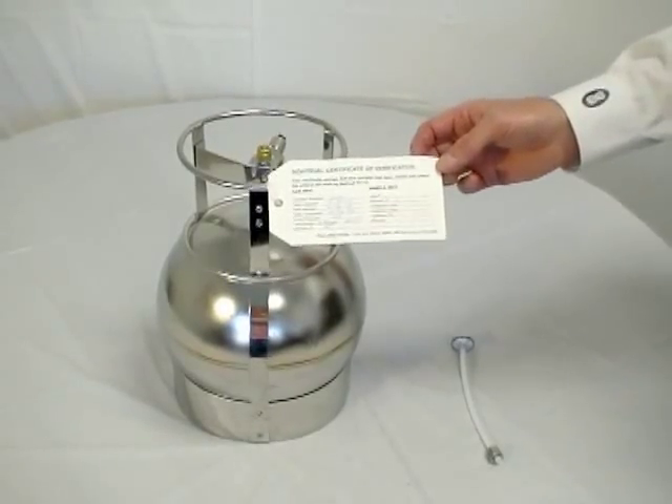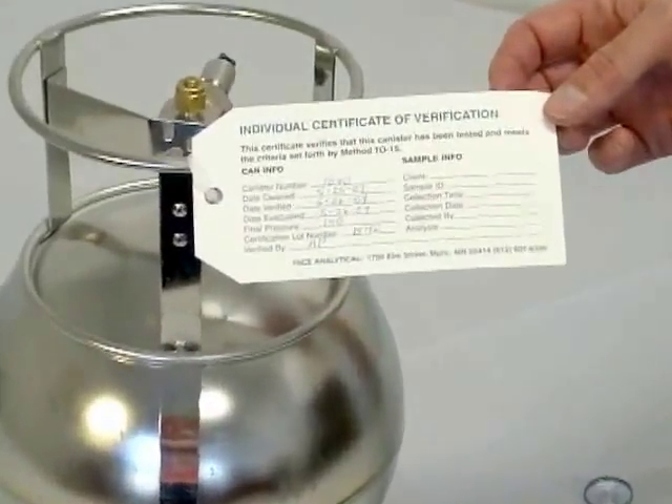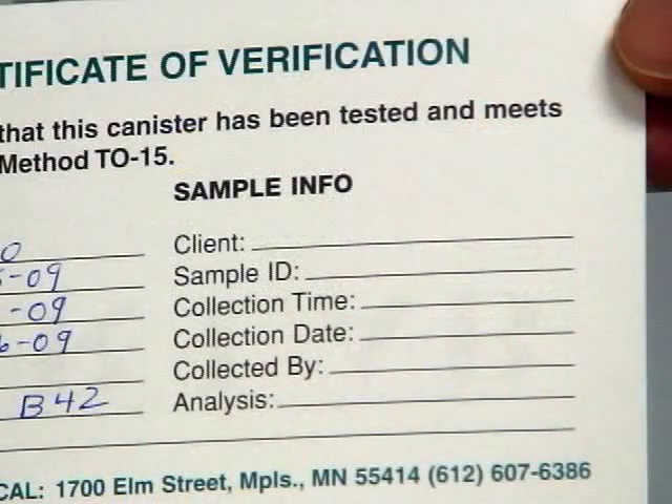See the sample documentation tag attached to the canister. Take a minute to record your sample information on this tag in the allotted area, including the client name, sample ID, collection time and date, name of sample collector, and the analysis. It is very important that you document this for your field quality control, and it will help you in the next step.